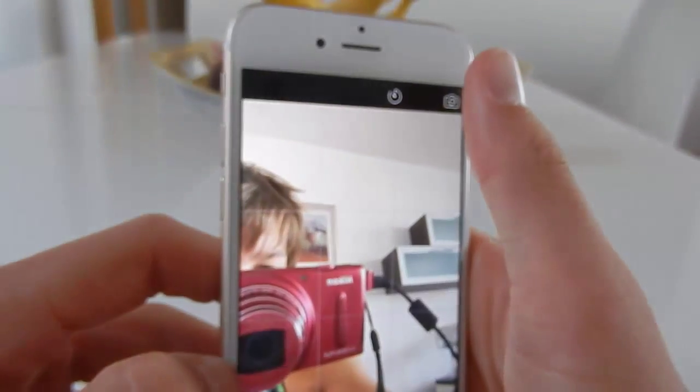So let's go on to the front facing camera. The front facing camera is a 1.2 megapixel camera, which is not very good for selfies, and it shoots at 720p at 30 frames per second.